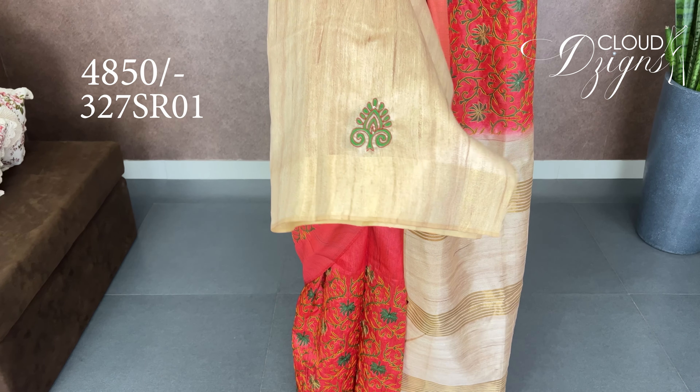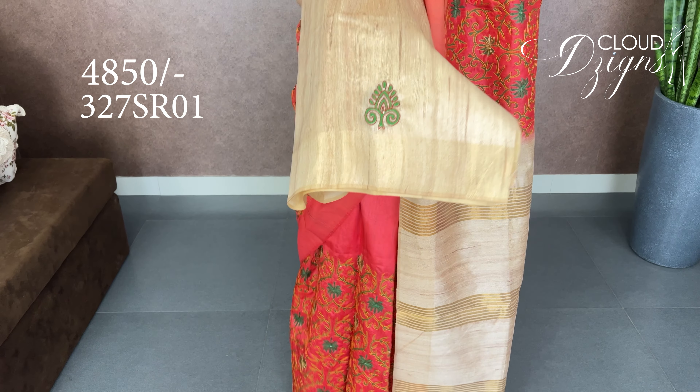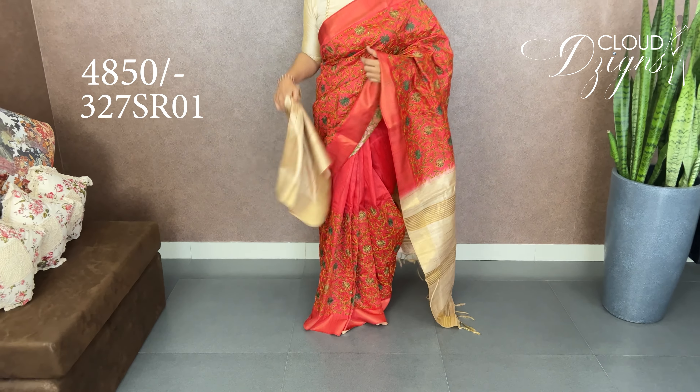It's a red fabric with sweet embroidery work. The fabric is transparent.